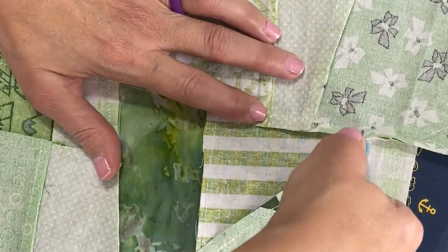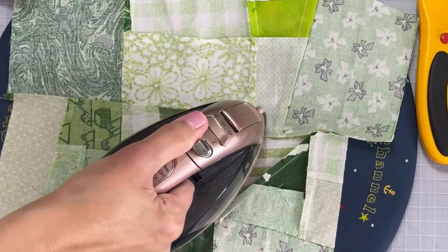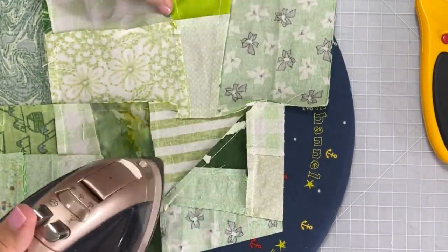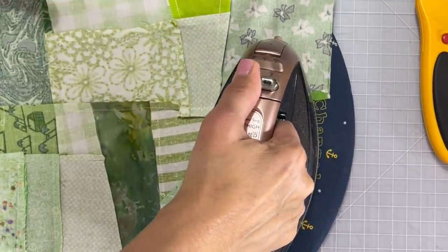On this long seam I actually had to cut in two separate spots in order to get the seam allowance to lay flat, and that's okay — nobody's going to see it in the end and nobody's going to know about our little secret snip in the seam.